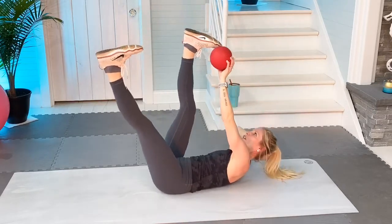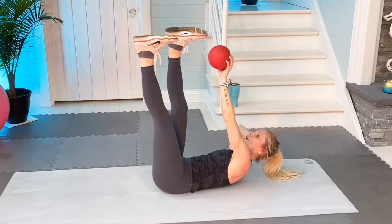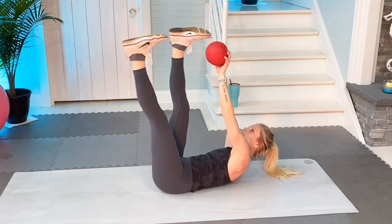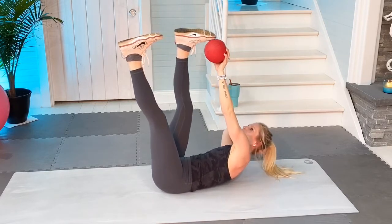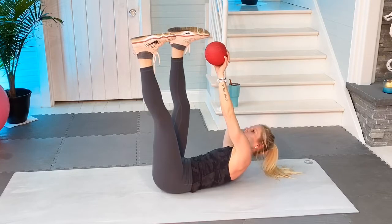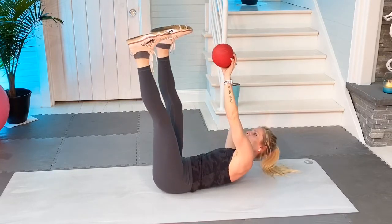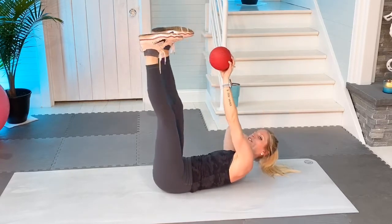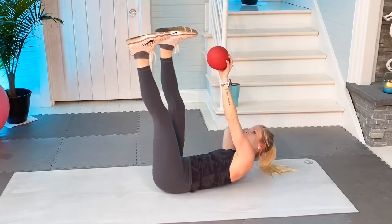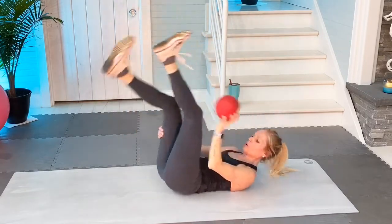Okay here it goes. Twenty-five — I said twenty. One, two, three, four, five, six, seven, eight, nine, ten, eleven, twelve, thirteen, fourteen, fifteen, sixteen, seventeen, eighteen, nineteen, twenty. Five more: one, two, three, four, five. Slowly come up.